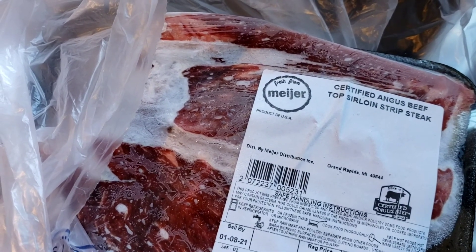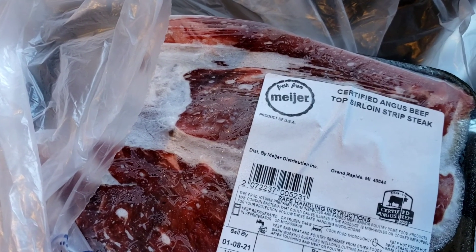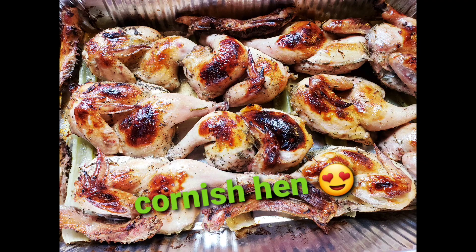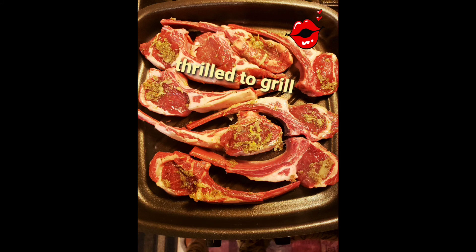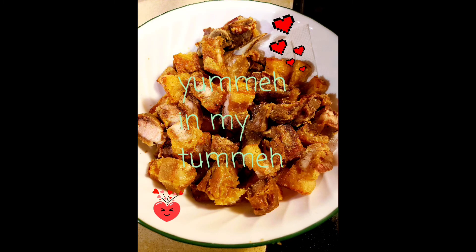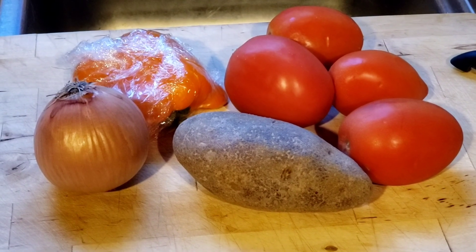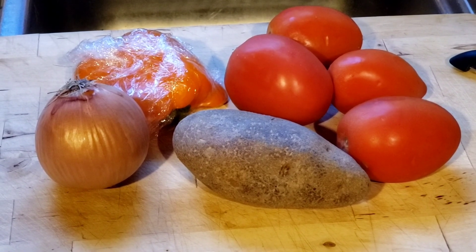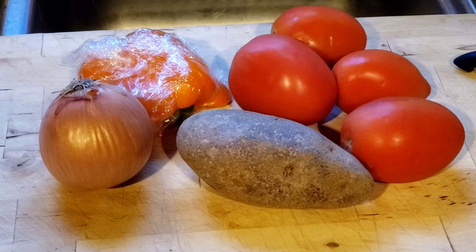Hello, so today I thought it should be an easier day, so I'm going to make beef stew — the easy style beef stew. These are the basic ingredients for my beef stew: I have one potato, four kind of big size Roma tomatoes, one medium size onion, and my leftover bell pepper.